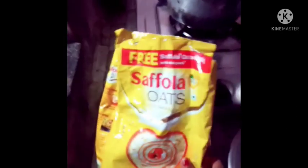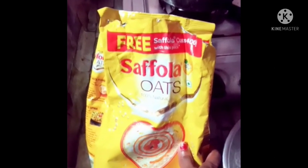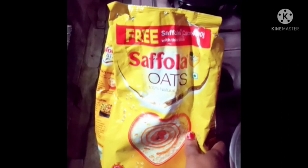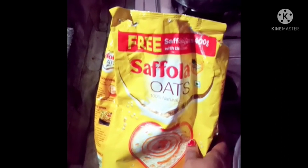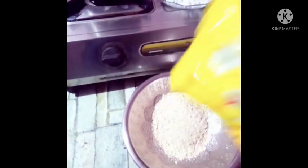We are now living in our lives. We are living in Safala Otsu — one of the benefits.